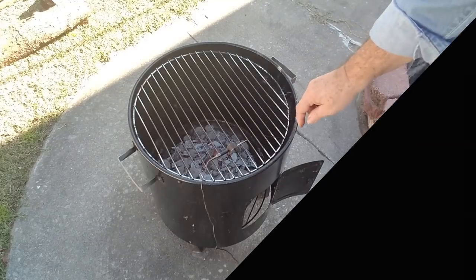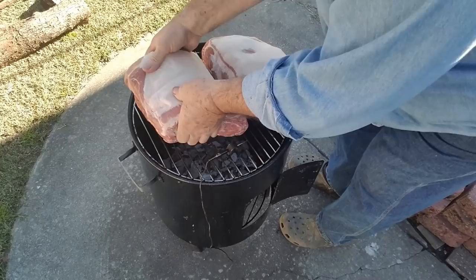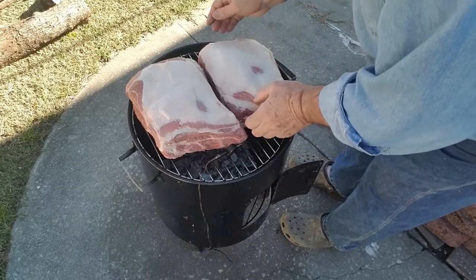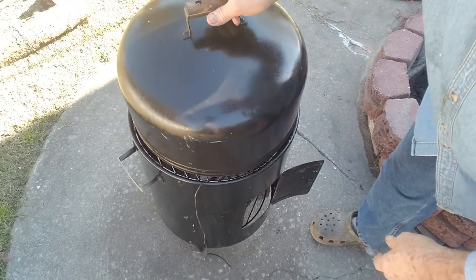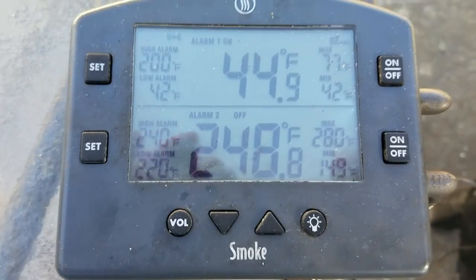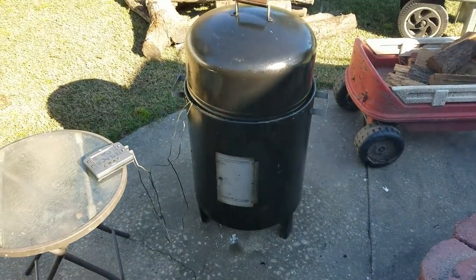Alright, two eight-pound butts will fill this thing up, that's for sure — but of course they'll shrink down a little after they start cooking, so it'll work out just fine. Just cover it up and they'll start cooking down. I've got her going. The meat is at 44°, put it on at 42°, and the temperature inside the pit is 248°. I want to be from 220 to 240 — it's still settling down. That's where we're going to rock for the next six to eight hours.